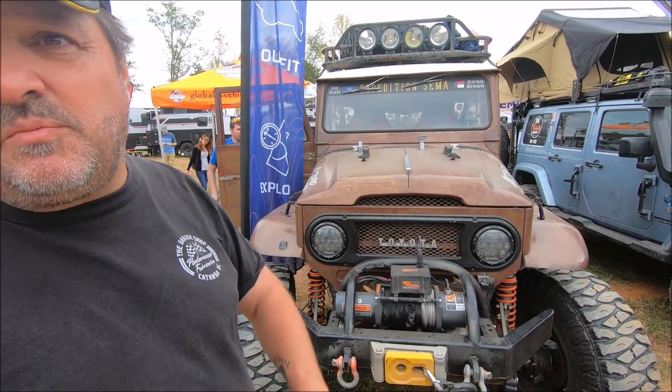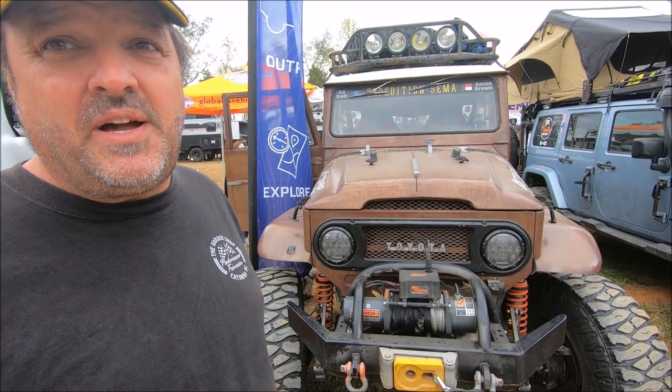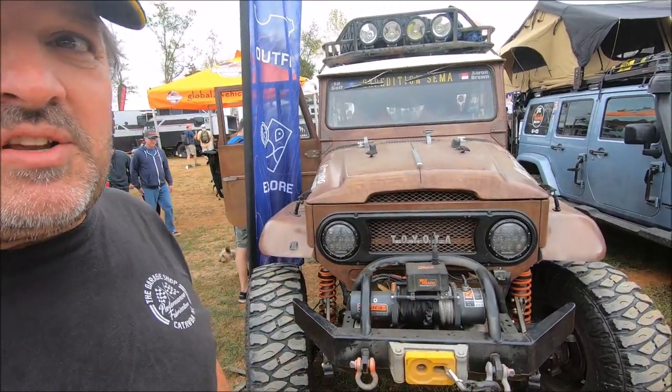Everything on the truck we built. It's a three-link front and a four-link rear with Fabtech custom Fabtech coilover canister shocks that Pack Racing valved for us.